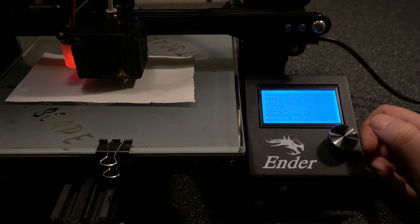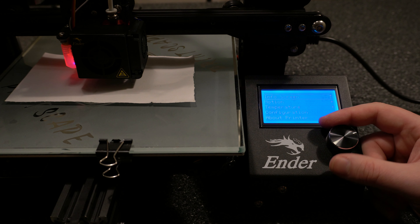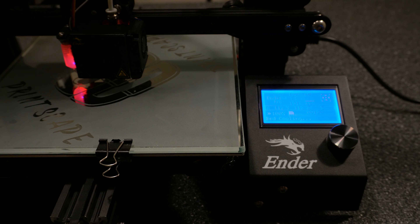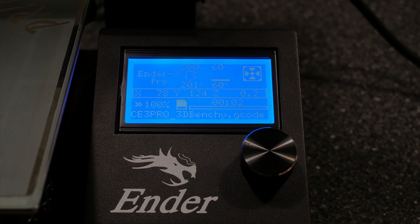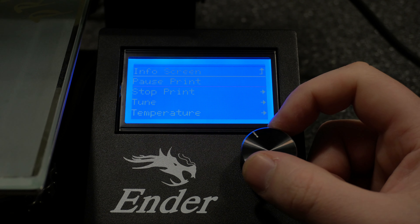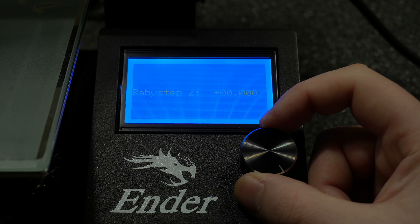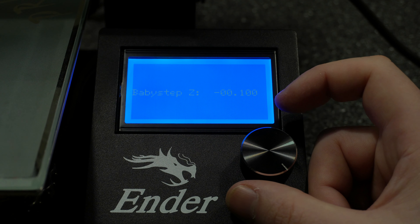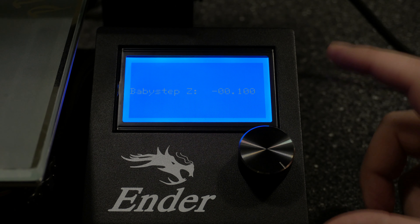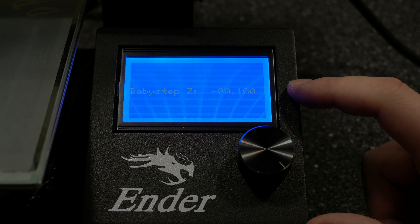Now I'm going to kick off the print and then show you how to use the baby stepping just to dial it in. We're printing here and we're just a tad too high, so I'm going to make a small adjustment. I'll go into tune and go down to baby step Z, and then you can make small changes in either direction. I'm just going to go by 0.1 and then save that. Looking at the print — yeah, that's looking pretty good.